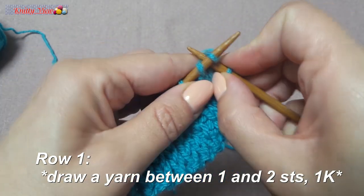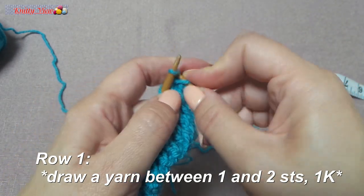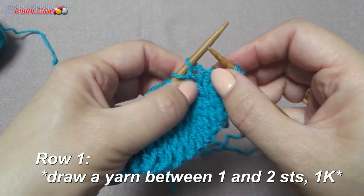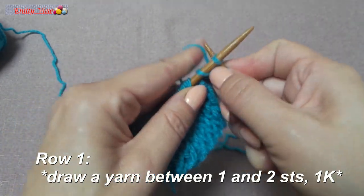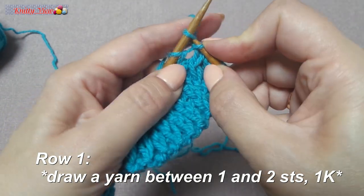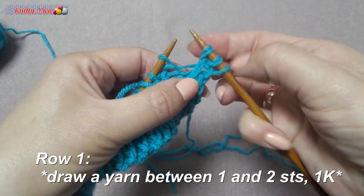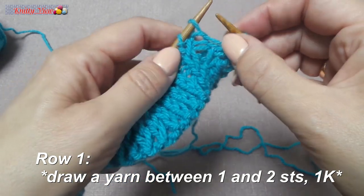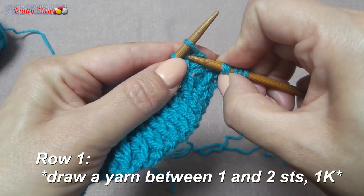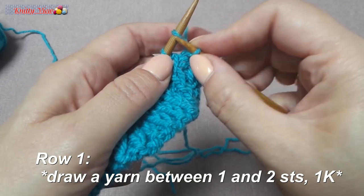Row: yarn over between first and second stitches, and knit one stitch. Repeat this increase row, working a yarn over between the first and second stitches and knitting one stitch each time.